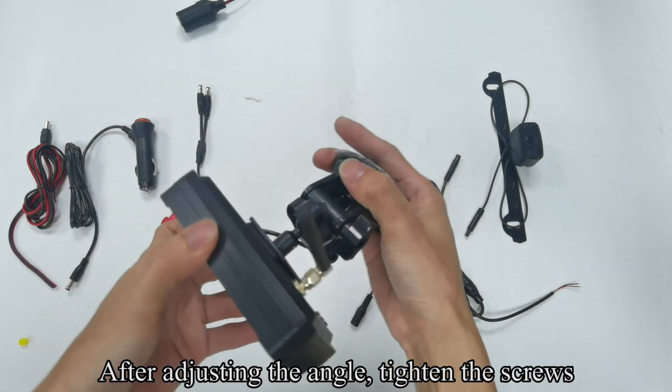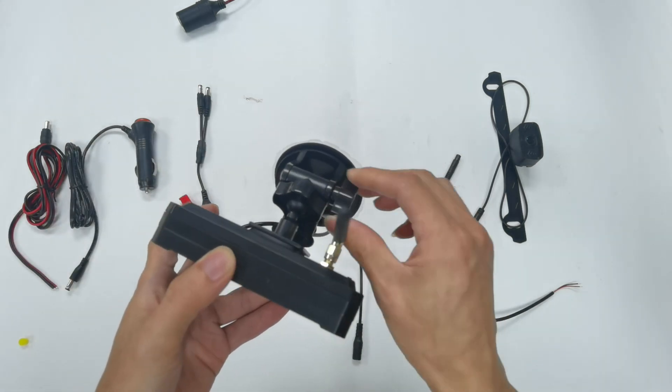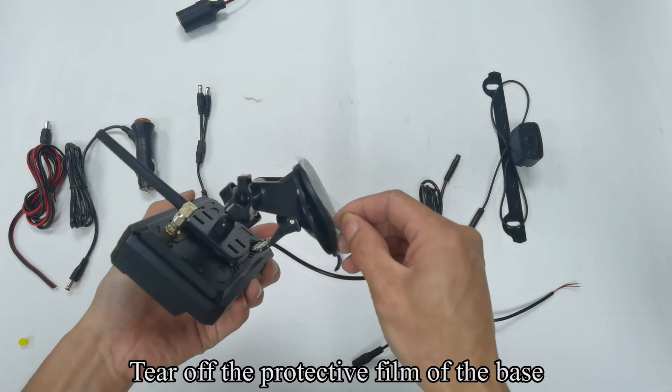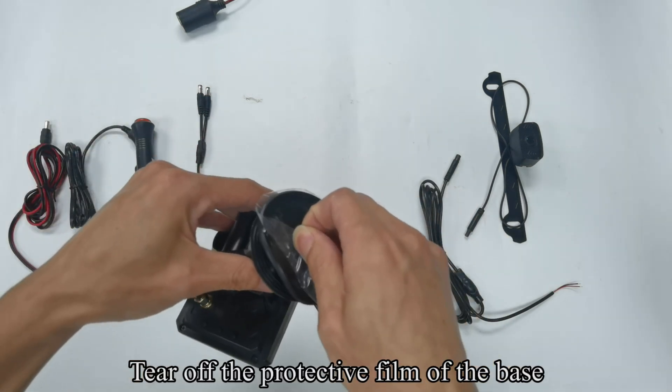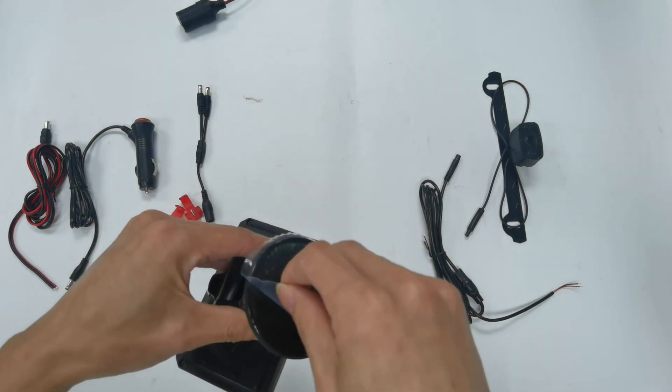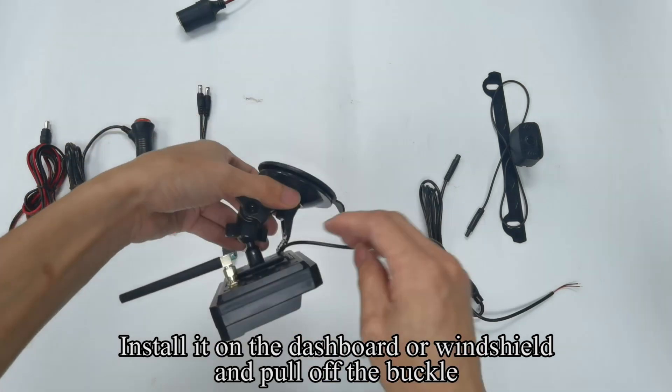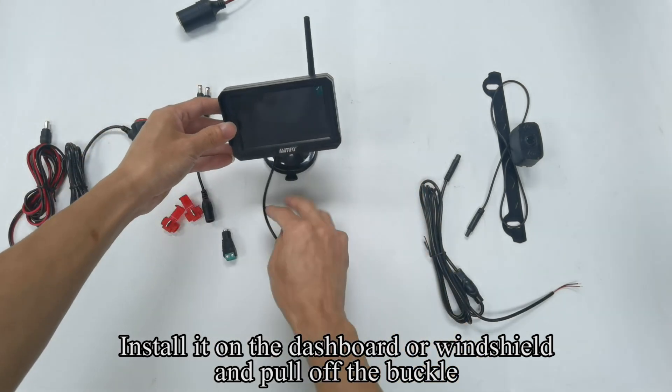After adjusting the angle, tighten the screws. Tear off the protective film of the base. Install it on the dashboard or lens shield and pull off the buckle.